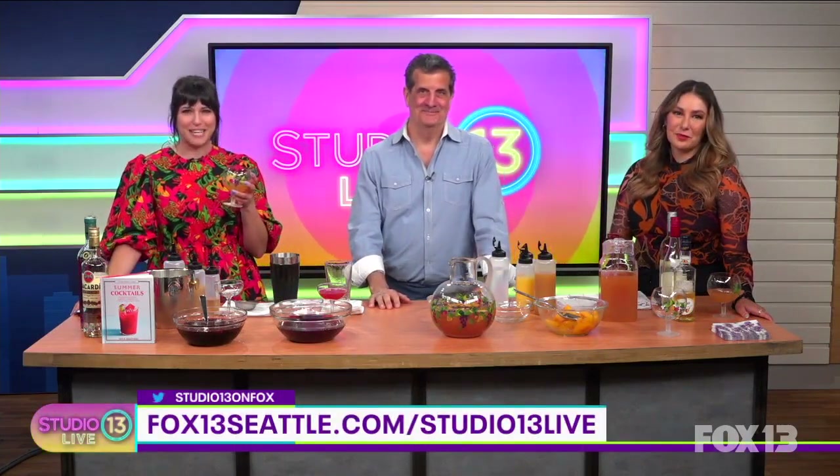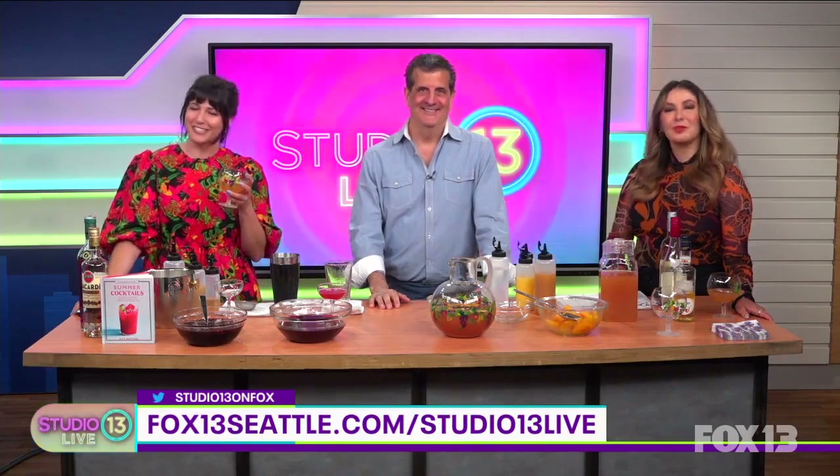Both of these drinks have such deep flavors — so much more than your typical summery cocktails. Thank you so much, Nick — come back and see us again for fall and winter! We've got a link with these drink recipes up on our website at fox13seattle.com/studio13live.